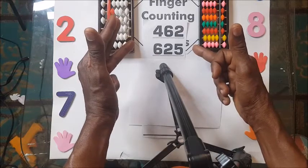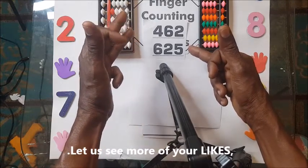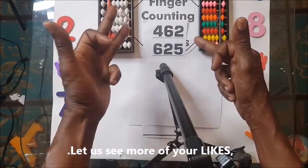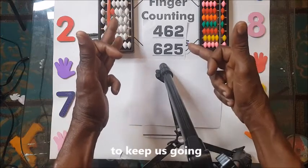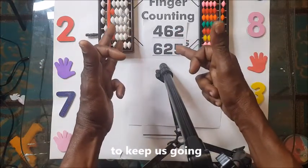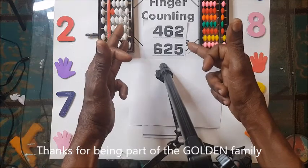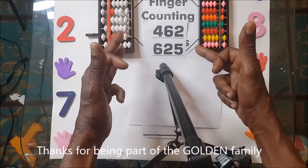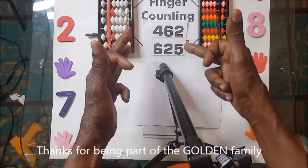So I'll bend this to indicate we have 1000. 1000 — one bend. 1080. 80. 1087 — this is 5, 6, 7. 1087. You can see it. We have 1087. I hope you got it clear. Thanks for watching, and I hope you spread the news. Share, like, and subscribe. Thanks for watching. Bye!